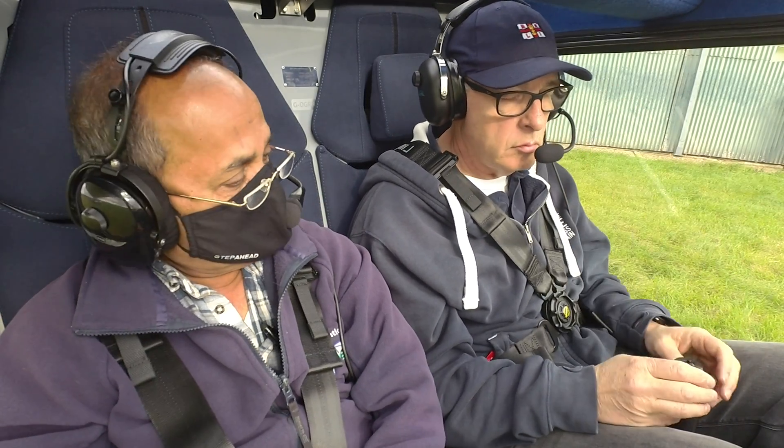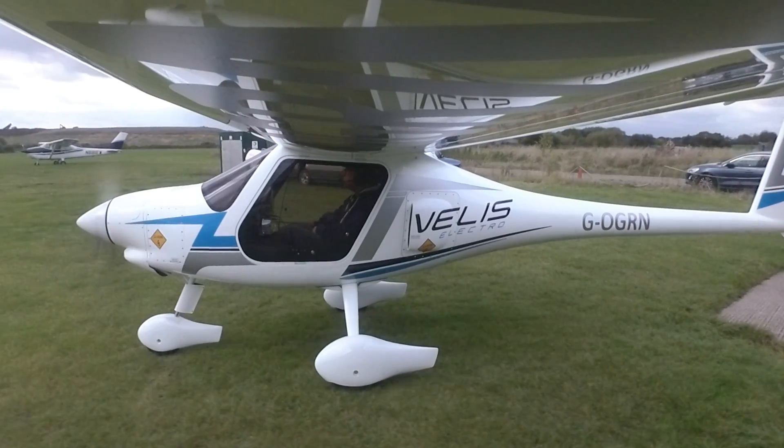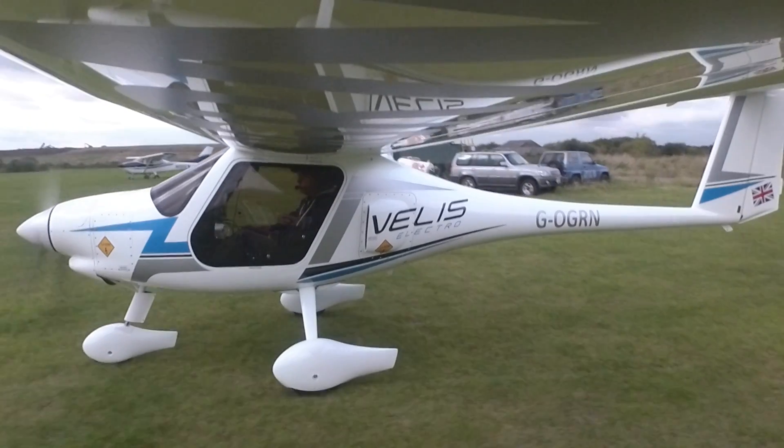Supply power and we'll get moving. Take back, brakes are off. Let's get moving. And we can taxi from there.